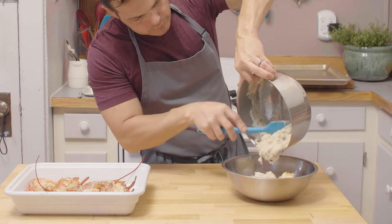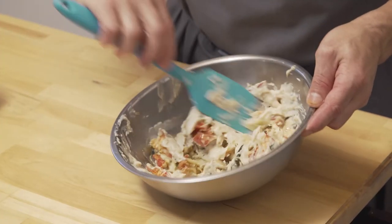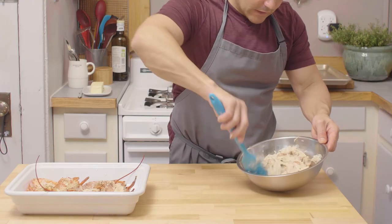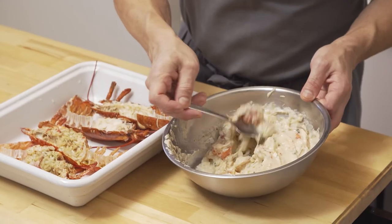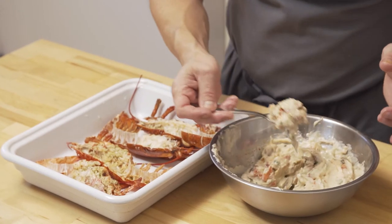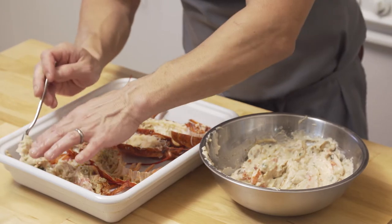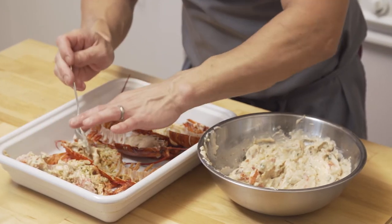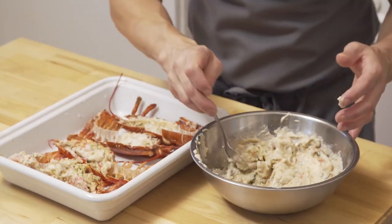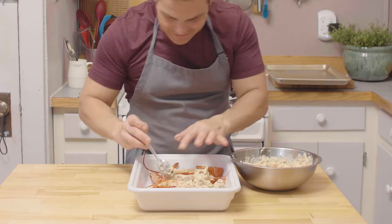Now we're gonna mix the two together. Usually I'd add a little at a time, but I think it's going to need it all — there's a lot of meat there. Stir it very well, make sure all the pieces of meat are well coated. Now fill up these carcasses with as much meat as you can, doing it evenly. We're gonna cook it in two stages: first under the broiler without the breadcrumb, then add the breadcrumb and finish it again so it turns golden and delicious. Once filled, put them under the broiler for about four to five minutes — keep a close eye because it's gonna happen fast and you don't want too much color.